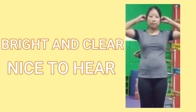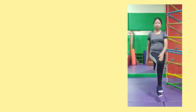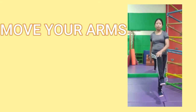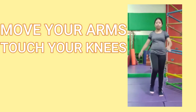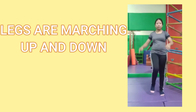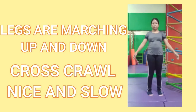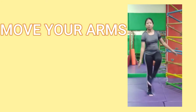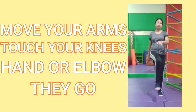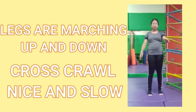Nice to hear. Now stand up and get ready to cross-crawl. Move your arms, touch your knee — hand or elbow they go. Legs are marching up and down, cross-crawl nice and slow. Move your arms, touch your knee — hand or elbow they go. Legs are marching up and down, cross-crawl nice and slow.